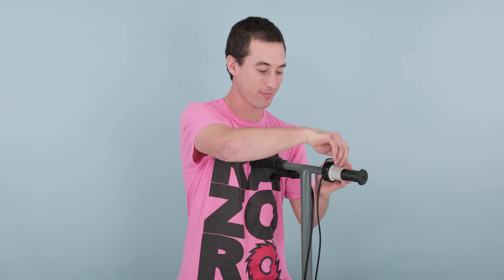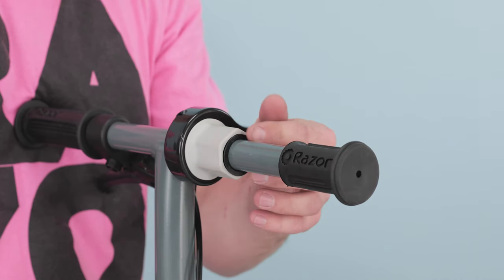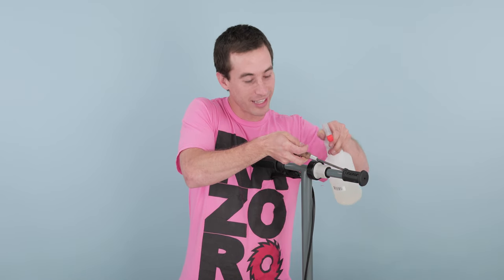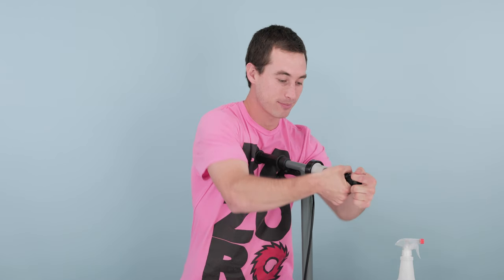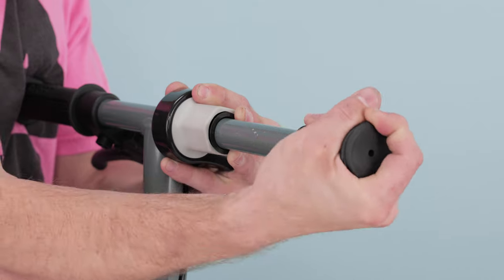Now onto removing the throttle assembly. Take your 3mm Allen wrench and loosen the screw on the top of the throttle. Once it's a little loose, slide the whole throttle in along with the plastic piece. Take your standard screwdriver and your soapy water — stick the screwdriver in the grip, give it a little twist, and spray some soapy water in there. Once it's nice and soapy, grab the grip and twist it off. This may take a little finagling. If needed, you can reapply more soapy water. Once the grip is off, set it aside.